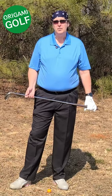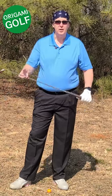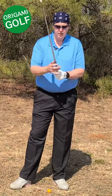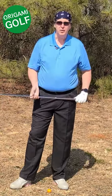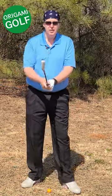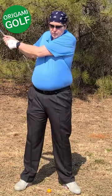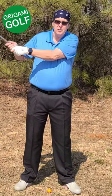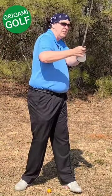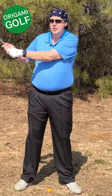The next error that causes people to fold their lead arm is pulling the golf club with their trail arm. Many people have been taught to do this — there's even a name for it: the lawnmower move, where you pull down with your trail arm. No matter how you do this, it's going to get you in a terrible position at the top of the backswing.